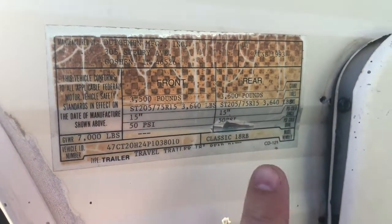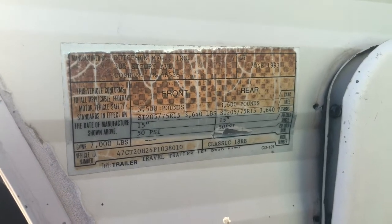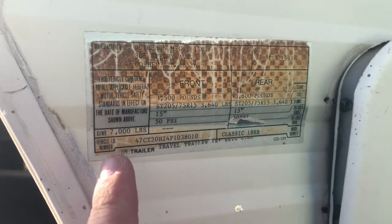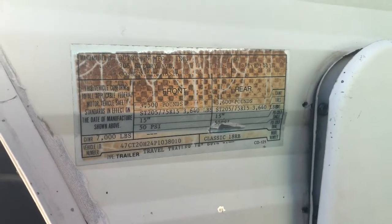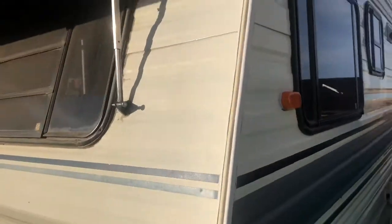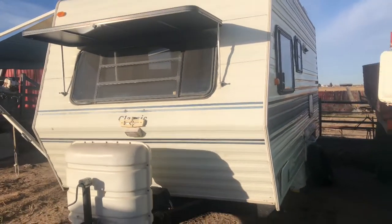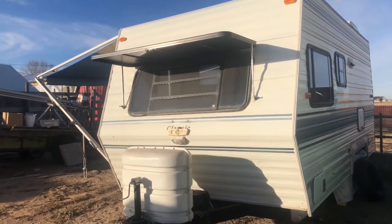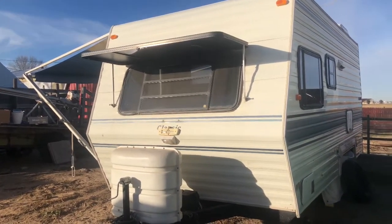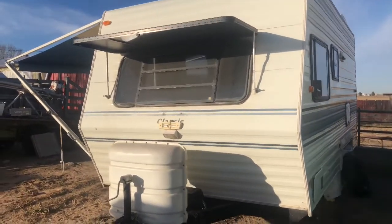These are the axles. The gross vehicle weight is 7,000 pounds total max. We actually pull this thing with our Toyota 4Runner and it works just fine. Once it's totally full and maxed out, we're probably about 4,500 to 5,000 pounds, depending on how much we've got in there — full of water and all that.